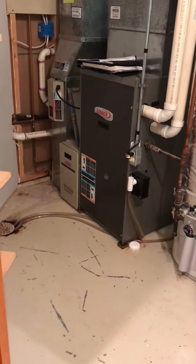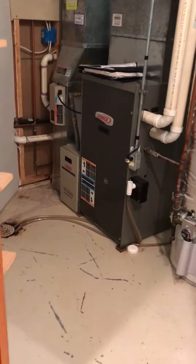So we do the full system — we'll come back, put the furnace on a base, update the media cabinet and return drop. There is a humidifier on the back; it's not connected, so we'll give an option for that at the same time.